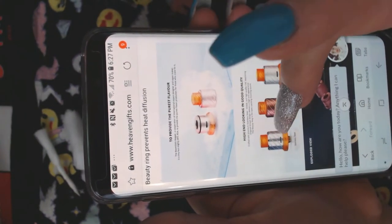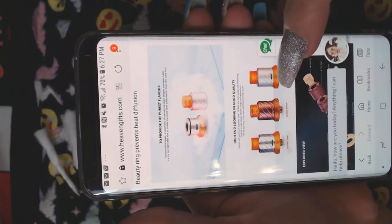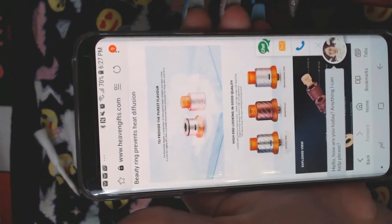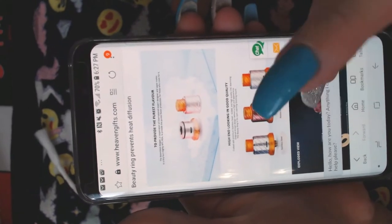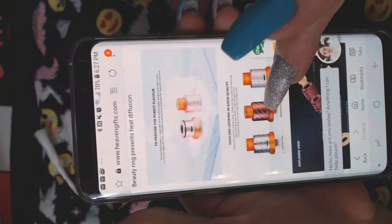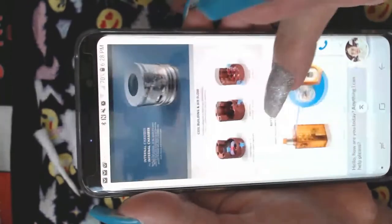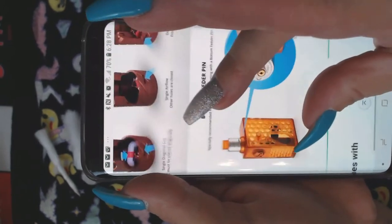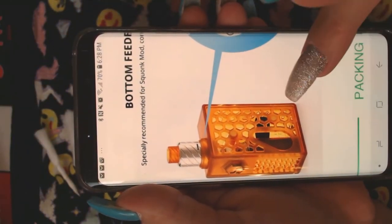It runs you about 90 dollars — 89 and some change, so 90. They have all kinds of different colors: stainless steel, blasted bronze, and blasted stainless steel. We got the blasted stainless steel — I would like to have the blasted bronze though, it's really nice.